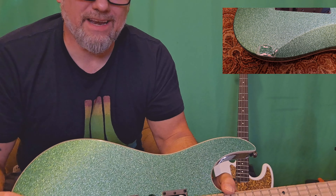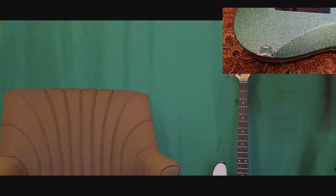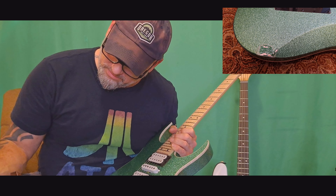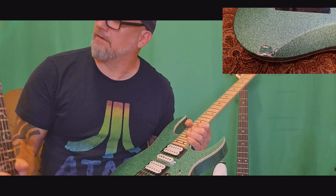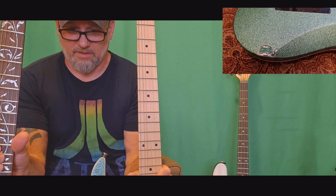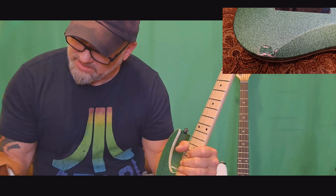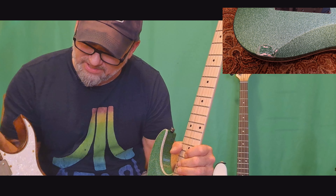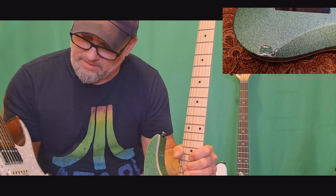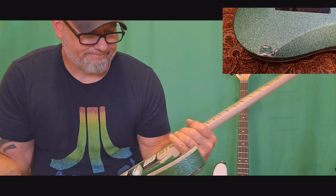My gem over here that I built is simply outstanding compared to that. This has been through many, many phases. This right here is outstanding — it's a better gem-style guitar. Even the neck is better. Everything's better on this. And this was a kit. It has Gibson PAFs in it, but still — I'm just disappointed.